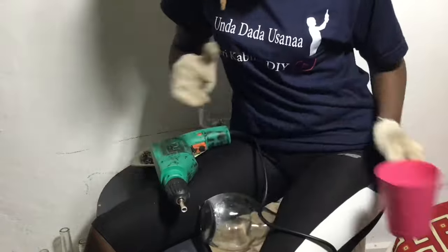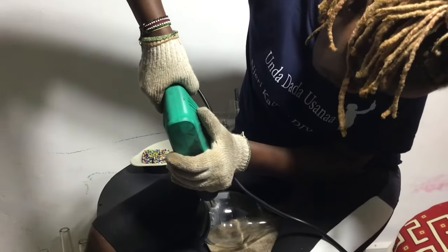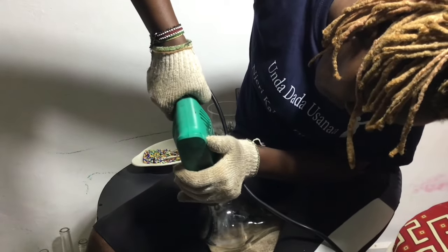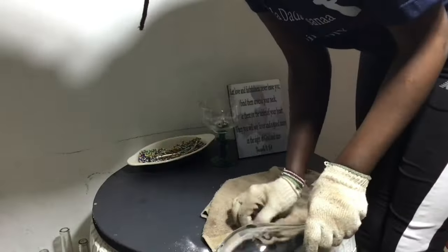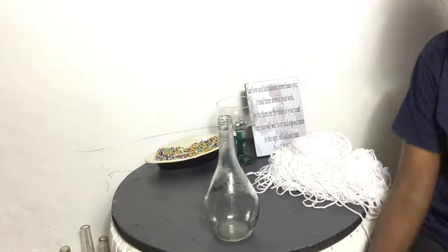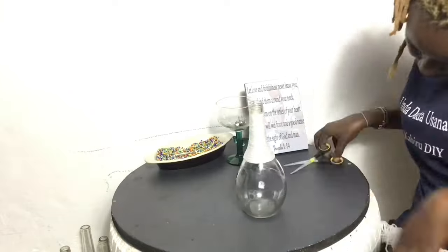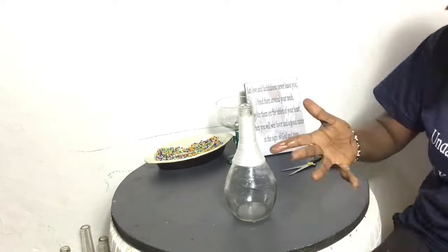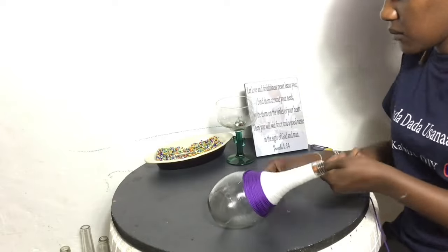Drilling is a technique you just keep trying until you get it. If you have a drill, you just need a glass bit — for DIYs I recommend those two. After the hole came through, I decorated the bottle. If you haven't seen how to put yarn on a bottle, I'll leave a link in the description box. This video's goal was more about the lampshade than the decorating.